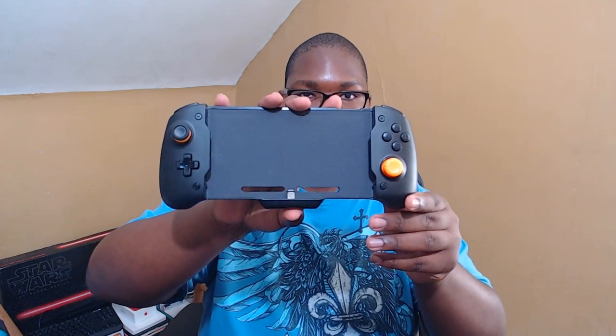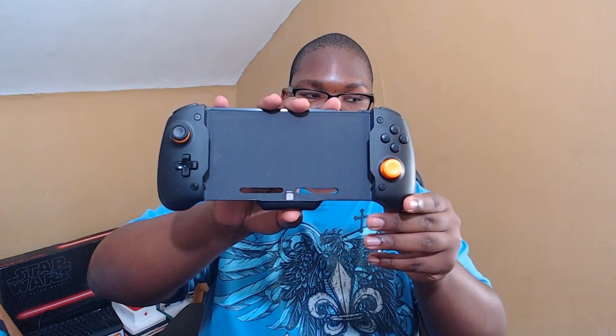If you have bigger hands, this might be a nice controller to look at. However, this is a wired controller — it doesn't work wirelessly. It has a standard D-pad, the buttons are nice, and they have standard thumbsticks. The right thumbstick does come off, and they're actually pretty secure. The one I'm using is the tallest and it is concave. They also have a slightly shorter domed one that's closer to how the Joy-Con thumbstick looks, and then a really small one closer to like a GameCube nub. I prefer the longer thumbstick.